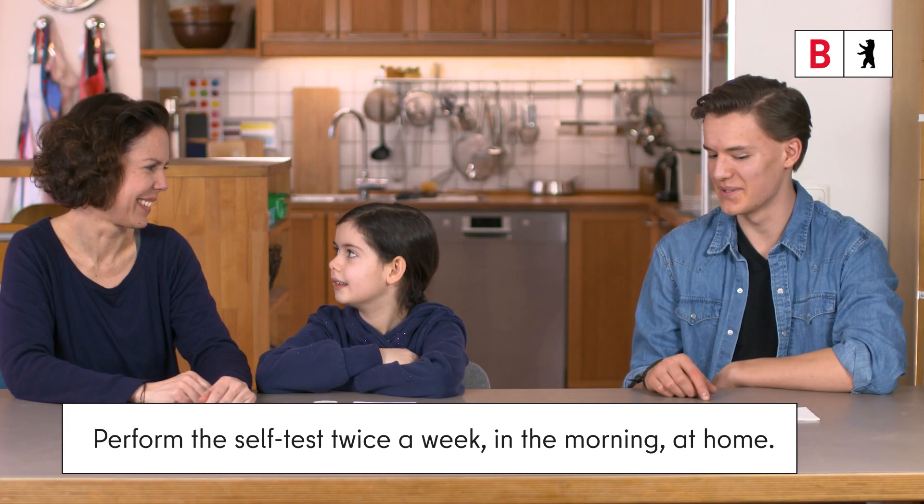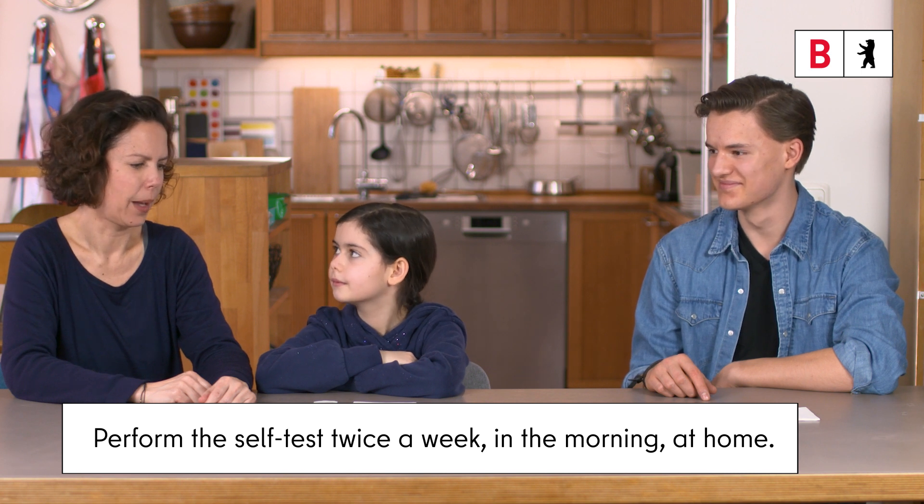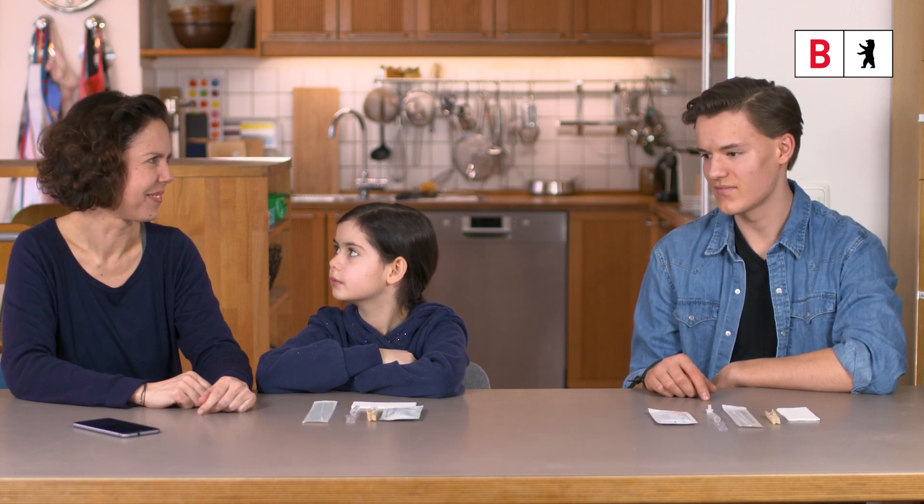You should perform the self-test twice a week, in the morning, at home. The test materials should be at room temperature, between 15 and 30 degrees Celsius.